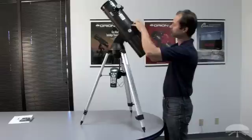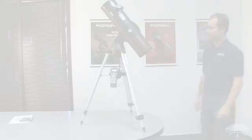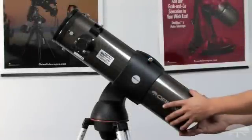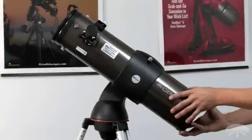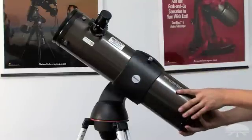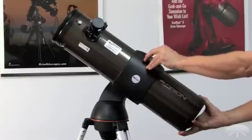Tighten it back down — that's all there is to it. Before tightening down the ring, you can rotate the tube in the ring in order to get a comfortable angle for your eye. Just experiment, see what works best for you, and then tighten it down when you've found that spot.